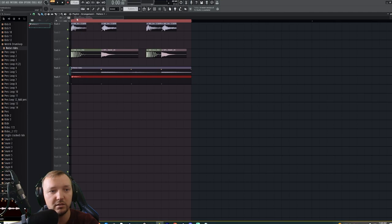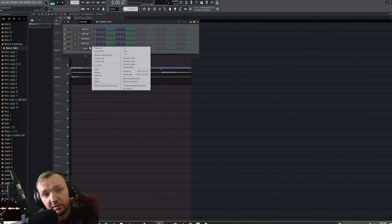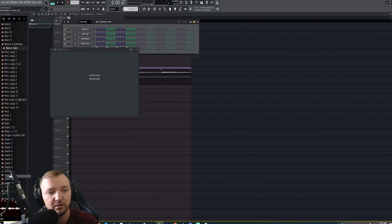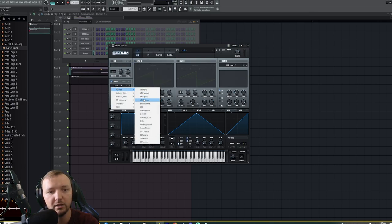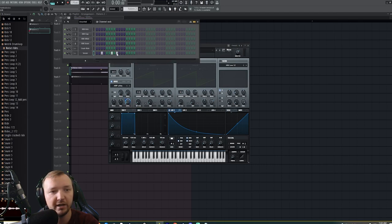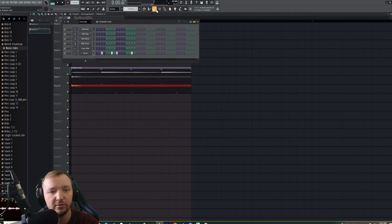Now you get that crunchy little hat you hear in so many tracks. You can play it in the mix and hear how it sounds. For the crash ride, I open another Serum, go to analog white noise, put a very fast LFO in envelope mode to the level, and place it in the right locations. And now we've got a hat going.